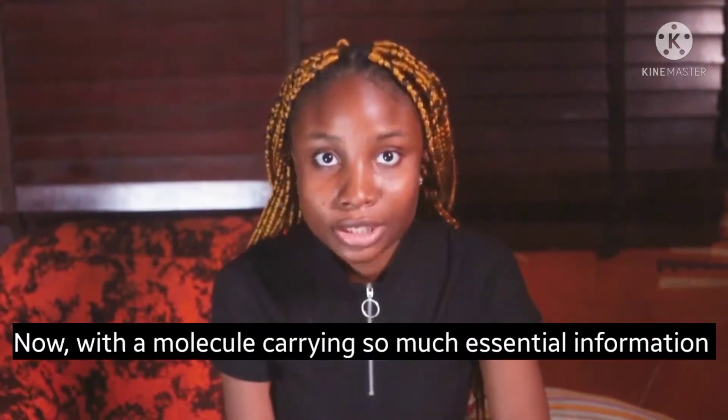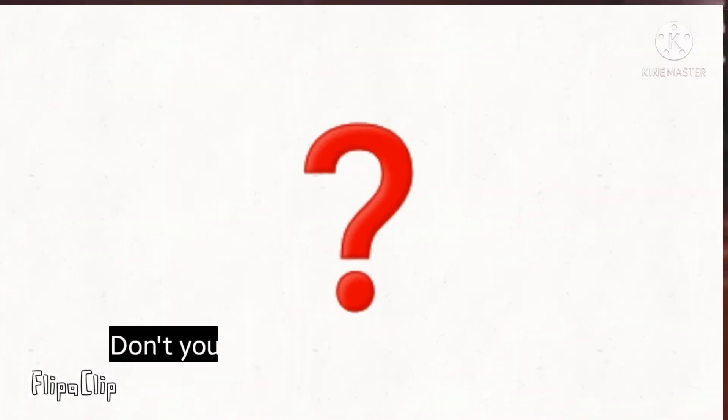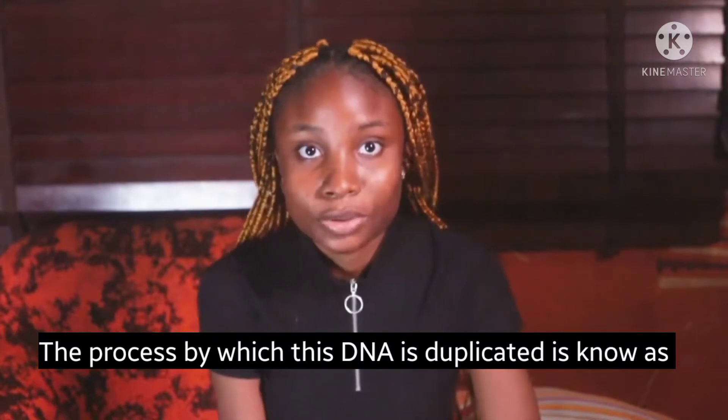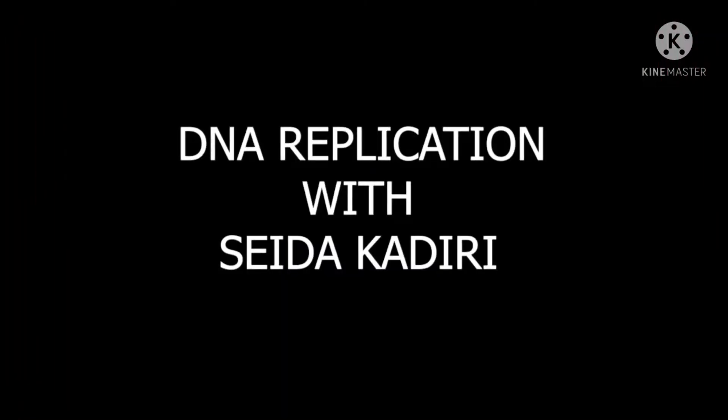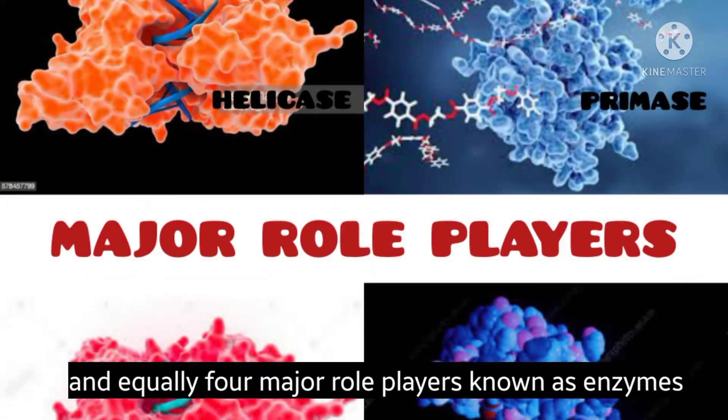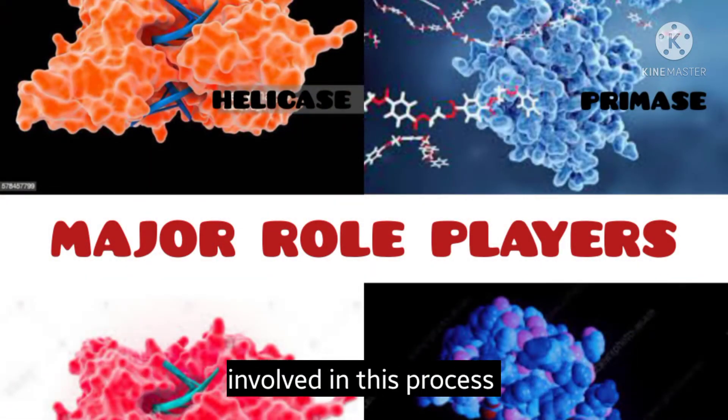With a molecule carrying so much essential information and codes, don't you think it's necessary to duplicate the source to create more DNA? The process by which DNA is duplicated is known as DNA replication. There are four major organized stages and equally four major role players known as enzymes involved in this process.